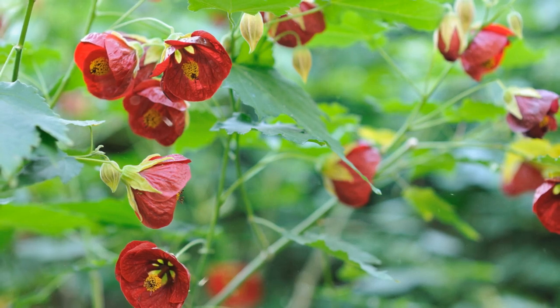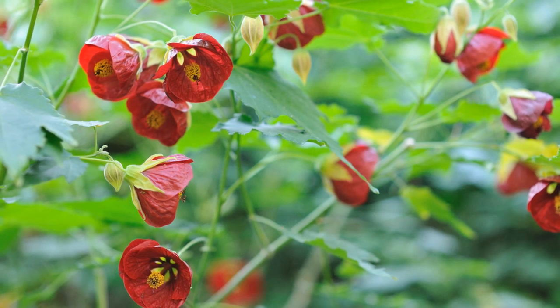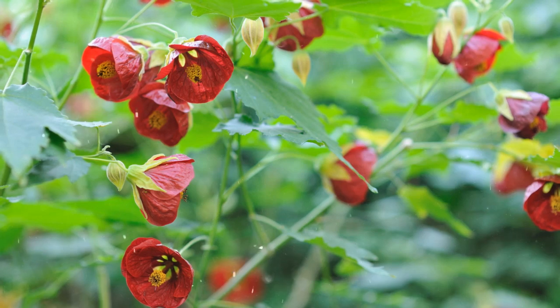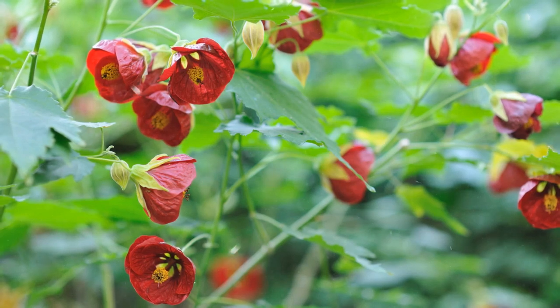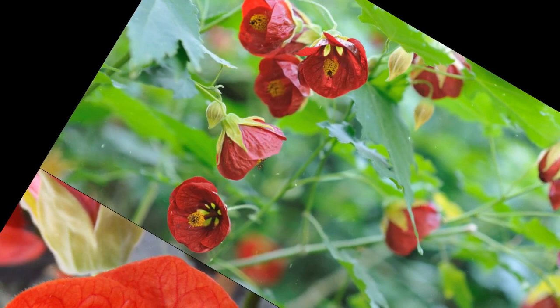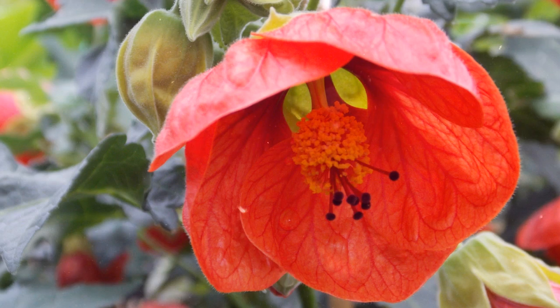Overwintering Abutalon. In regions with cold winters, Abutalon may need protection from frost. If planted in the ground, apply a layer of organic mulch around the base of the plant to insulate the roots and protect them from freezing temperatures. In colder climates, Abutalon can be grown as a potted plant and moved indoors during the winter months. Place the plant in a bright location away from drafts and maintain moderate watering during this period.